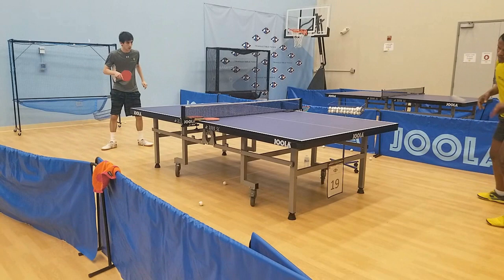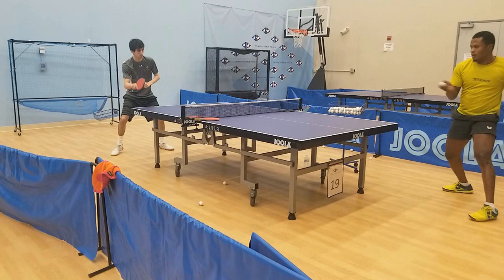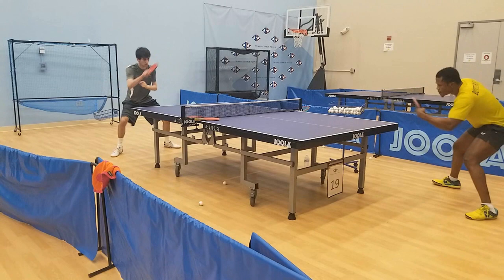With that being said, the spin and pace I was able to get on the ball were tremendous. Once I figured out the timing for this rubber and really started to connect on my forehand loop, my shot quality went through the roof and the loops were much harder to block than the shots I produced with my normal paddle.